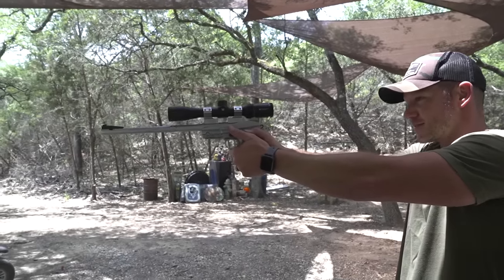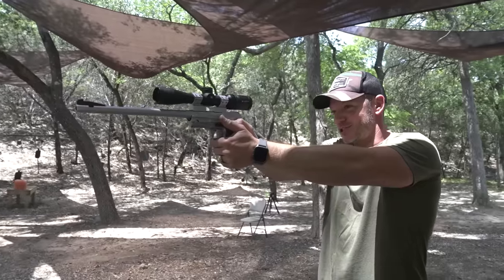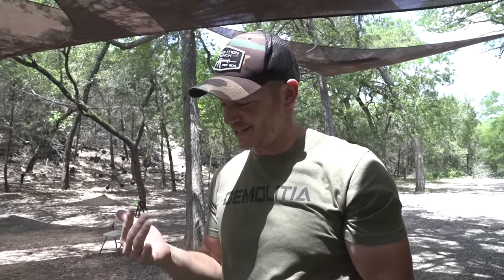1911 chambered in .308, 762 by 51. We put it on our Desert Eagle 1911 lower and then mounted a Vortex Crossfire Scout Scope on there, so the eye relief is big — you hold it back here. This is made for pistols, so we can really zoom in and shoot a .308. Your hand's going to hurt. It's going to be great.